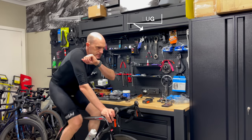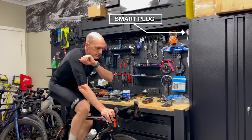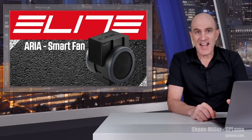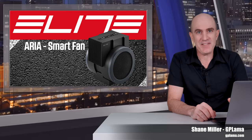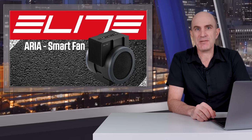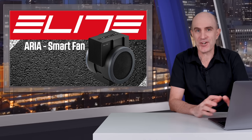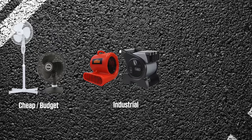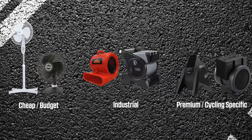Hey Siri, turn on Aria-Fan. A fan is an essential piece of equipment when riding indoors and there are many ways to skin the cooling cat when it comes to moving air. The three types of cooling options I've used over the years are: cheap — those being pedestal fans and general room fans; industrial, which are in the game of just moving air and a lot of it, like carpet dryers or air movers; and then there's the premium level or cycling specific, which includes the Wahoo Kicker Headwind and now the Elite Aria.